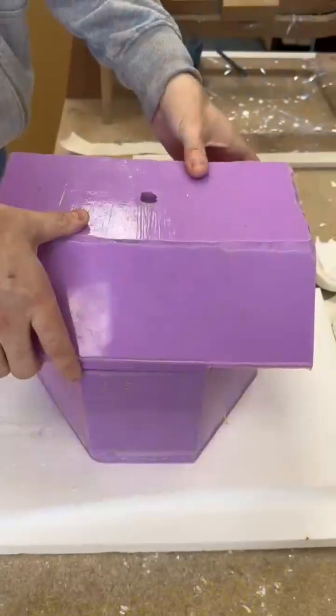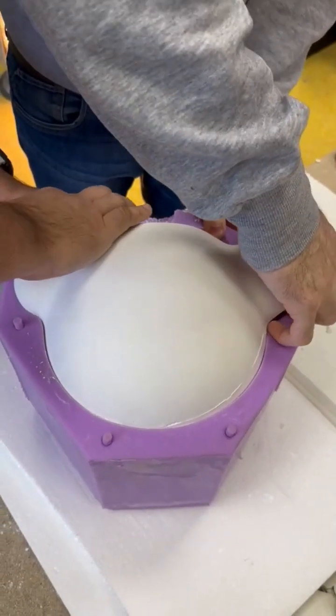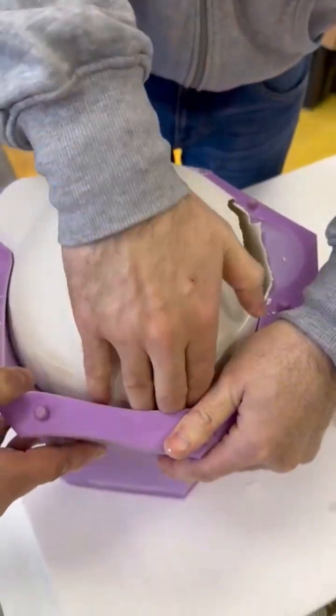Take three. This time, we added two layers of liquid marble and let it set for 24 hours. The third attempt failed once more, but the object was significantly more compact and resilient.